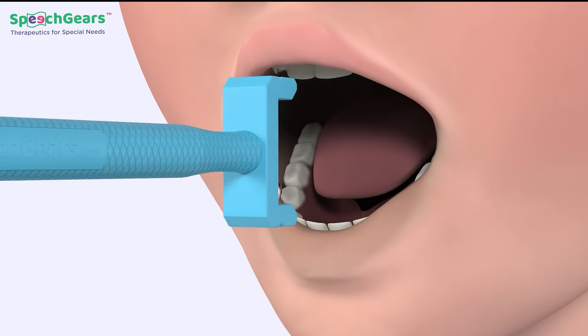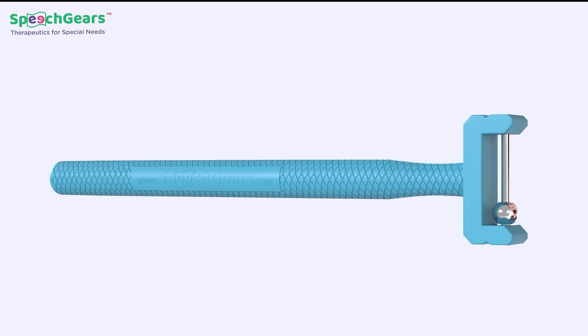It helps in the independent movement of the tongue for speech clarity and feeding.